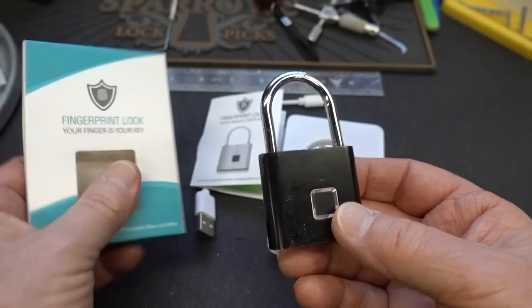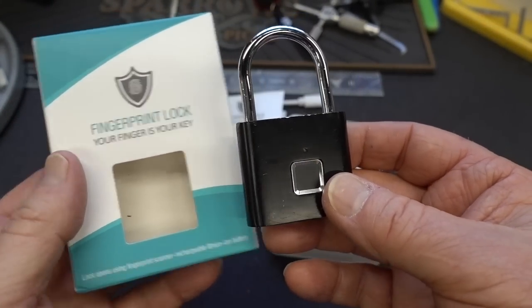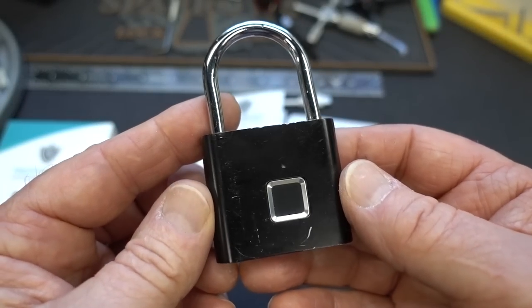A number of you sent me links to this. It's a fingerprint lock that sells for $17 on eBay. You asked me to take a look and want to know how good it is.